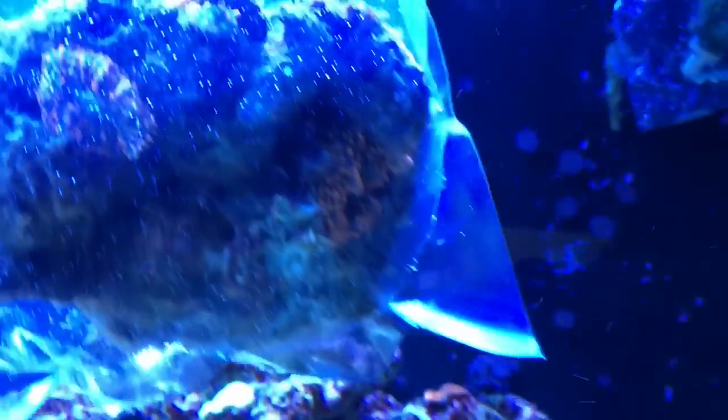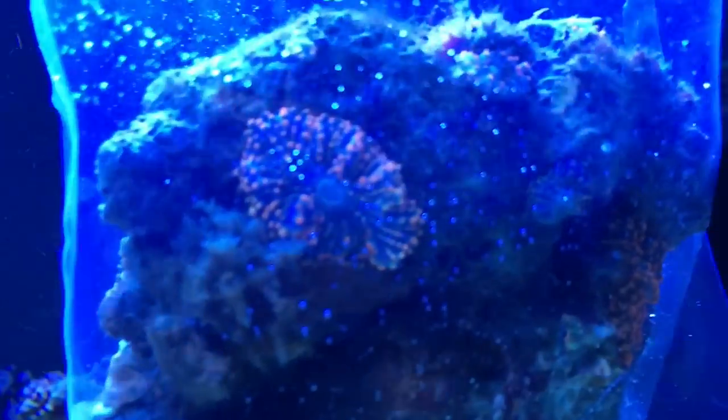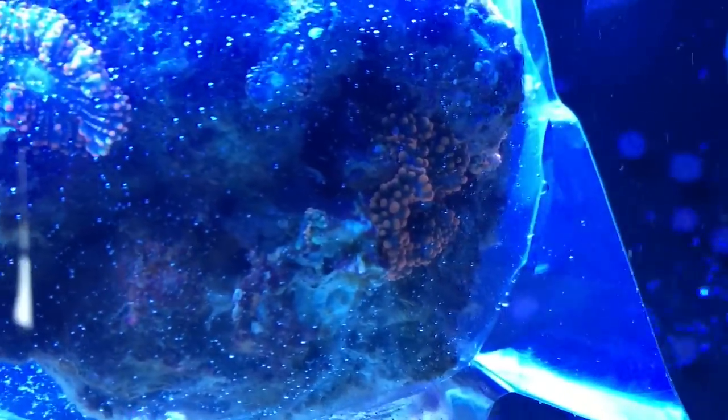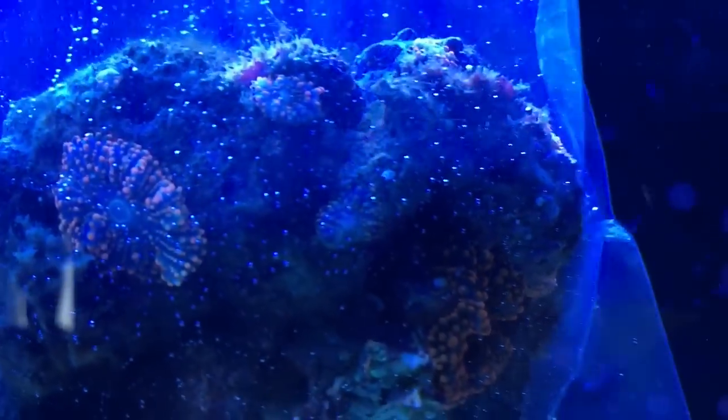I'm just gonna show you guys the corals I got. The yumas I got — there's about eight to nine yumas on here, really cool colors, like a pink reddish color, and there's a whole bunch of little ones on here. Before I put them in the tank I'm gonna put them in the coral revive to make sure I've got no pests on them.